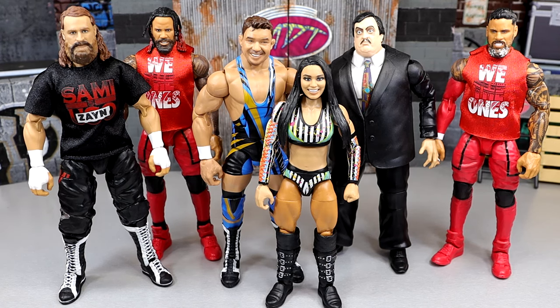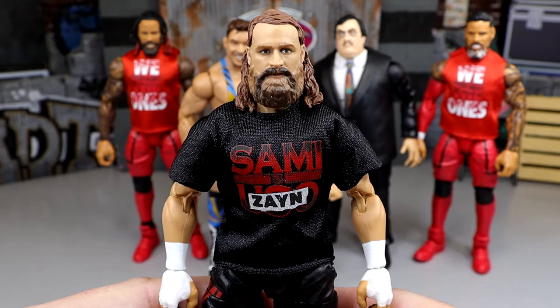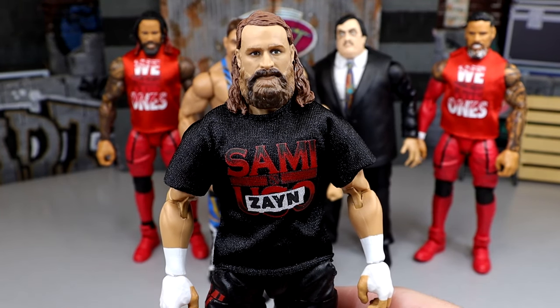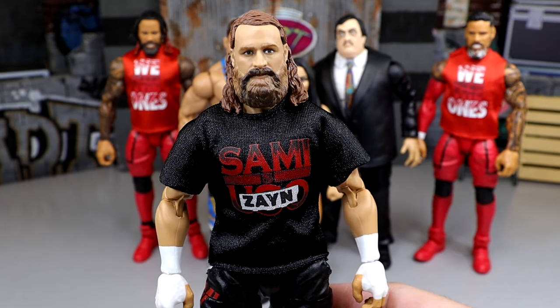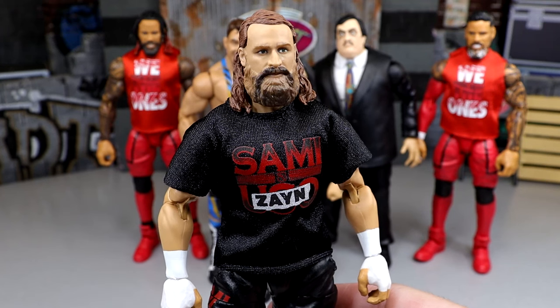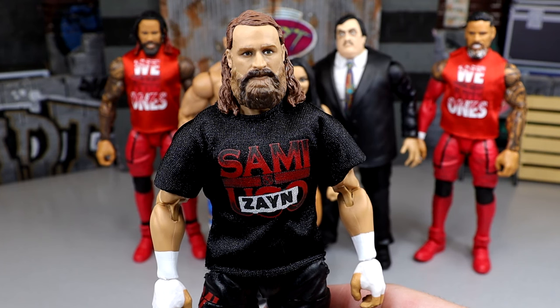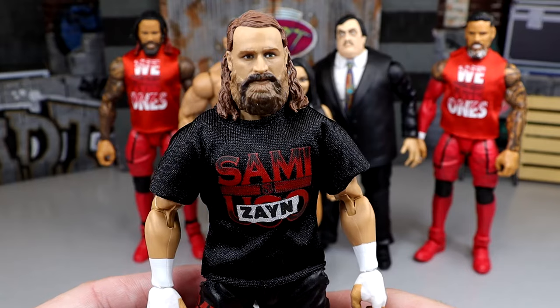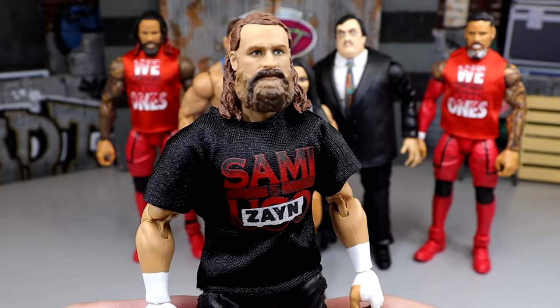Getting into the best head sculpt in the set — there's a lot of good head sculpts here, but at the end of the day I think this Sami Zayn is an elite head sculpt. The likeness is uncanny. Jey Uso we've seen that head sculpt before, and I don't like to give the nod to repeat head sculpts. Paul Bearer has a good head sculpt but I feel something's off just a tad. Roxanne Perez — I think they missed the mark on her. But Sami Zayn looks just like a shrunk-down version of Sami Zayn, so he easily had the best head sculpt in Elite Series 106.